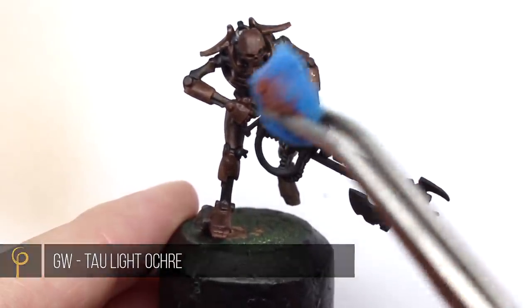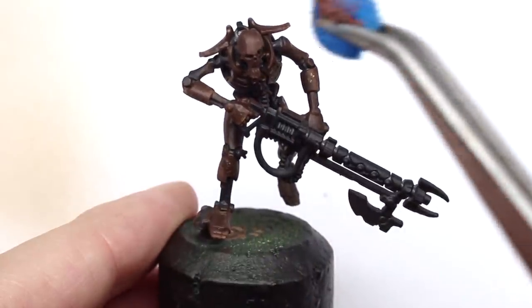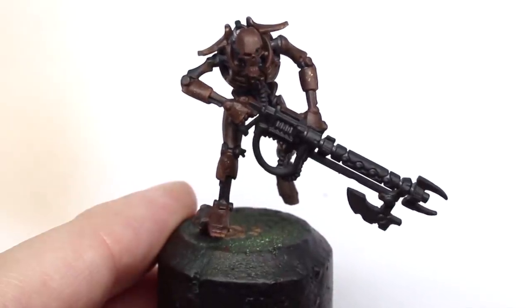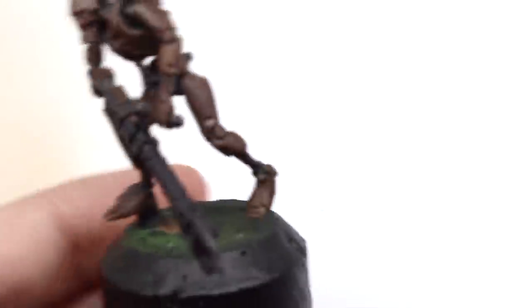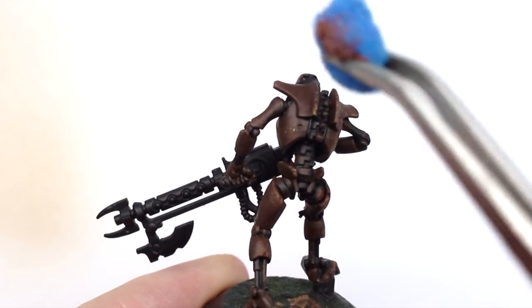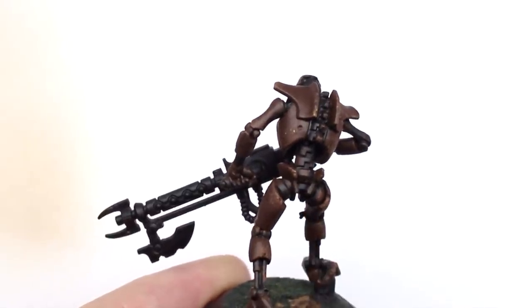Now I'm taking a lighter colour, in this case GW Tau Light Ochre, because if you look at any reference pictures of rusted metal, it's not one uniform tone. Just like before, touch off the excess from the sponge so you're not getting too many big blobs on there.